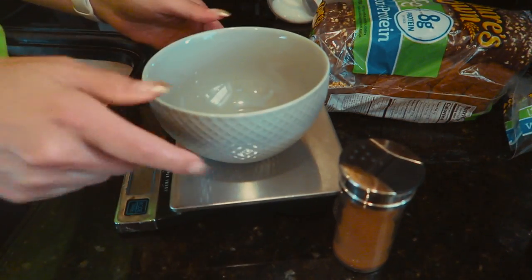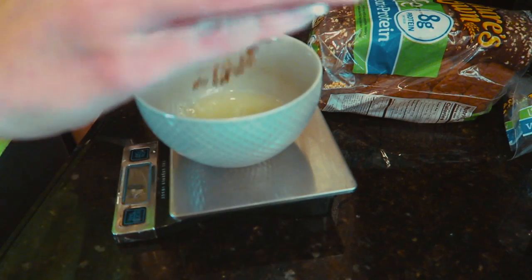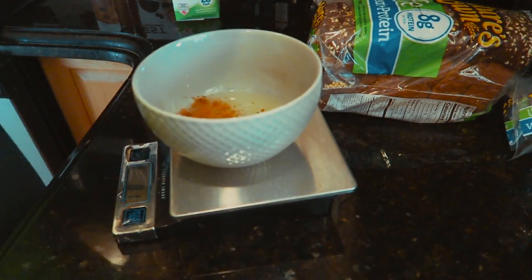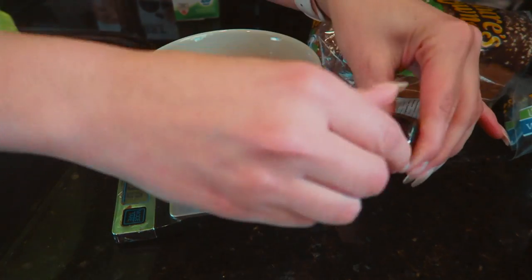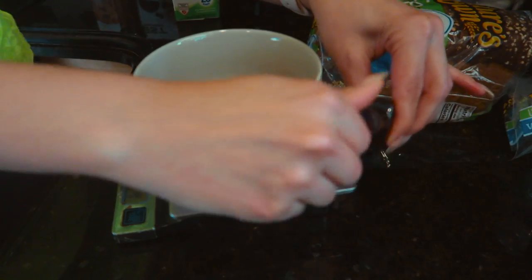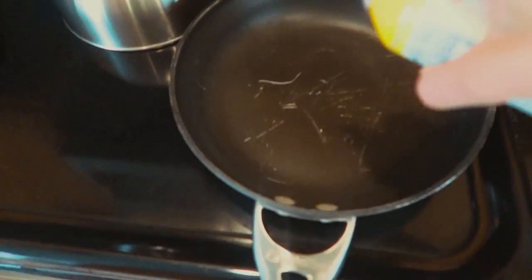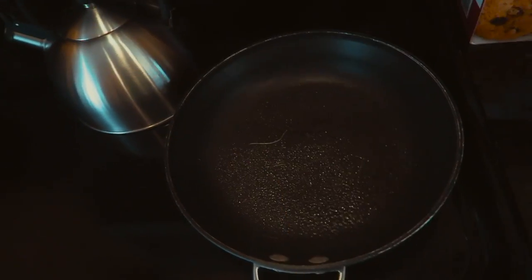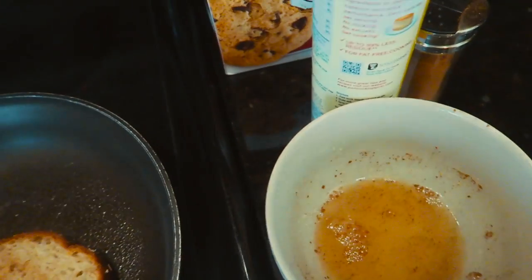The first thing I do is measure out my egg whites — 80 grams. Then I add some cinnamon, just eyeball it, two spoonfuls of Truvia, and just a capful of vanilla extract — I'm guessing that's about a teaspoon. Mix it all together, soak the bread in it, then spray the pan with some Pam and turn it on about medium to high heat.